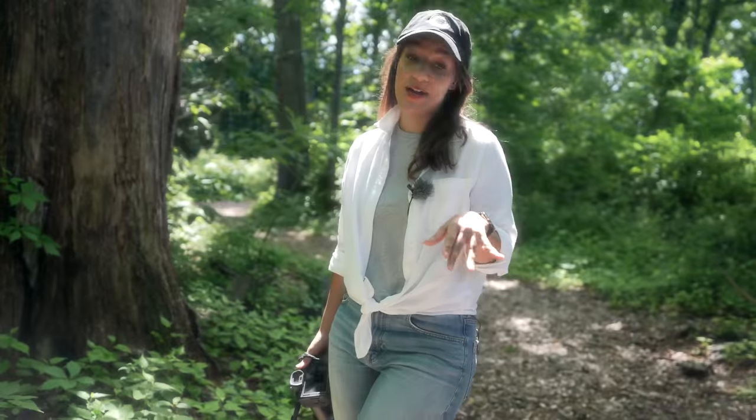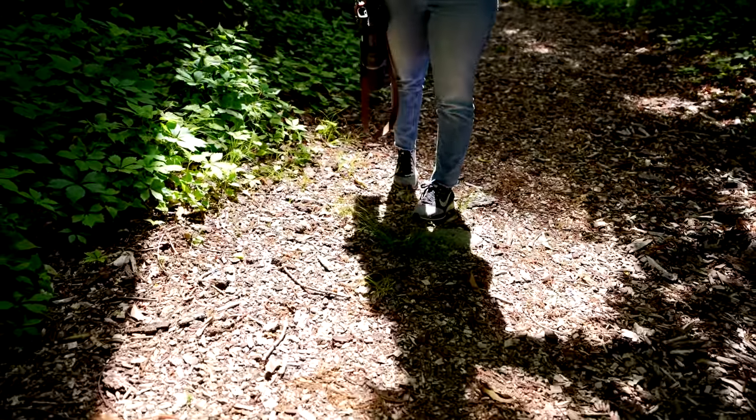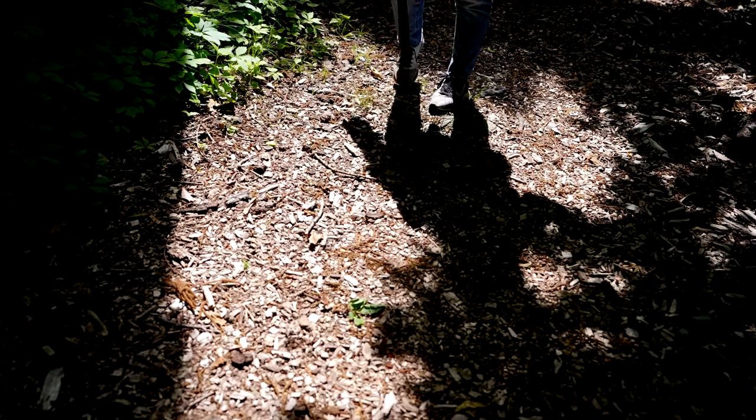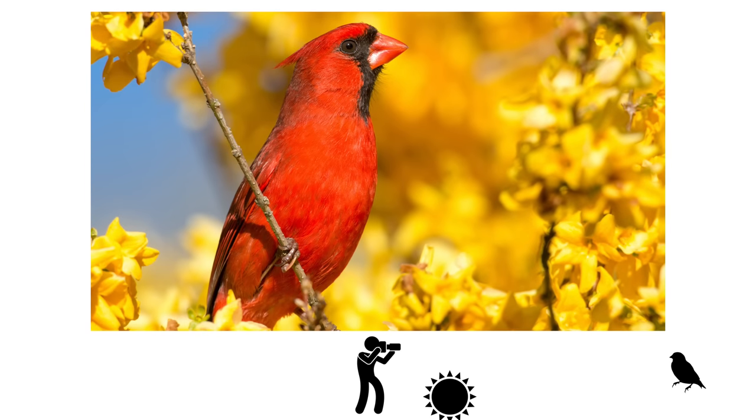Here's a tip for better lighting: keep your shadow in front of you. That means you have the sun at your back and all of your subjects are going to be nicely lit by the sun. Well-lit photos also means your photos will have better detail. Here are some pictures that show examples of front-lit, back-lit, and side-lit photos.